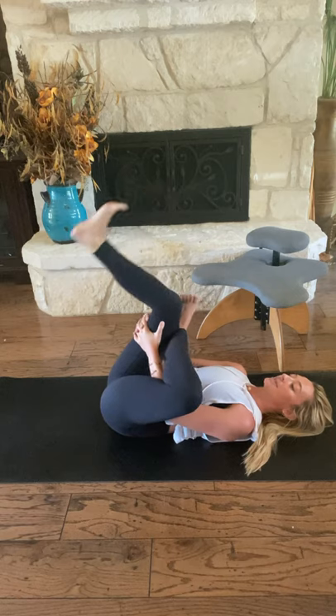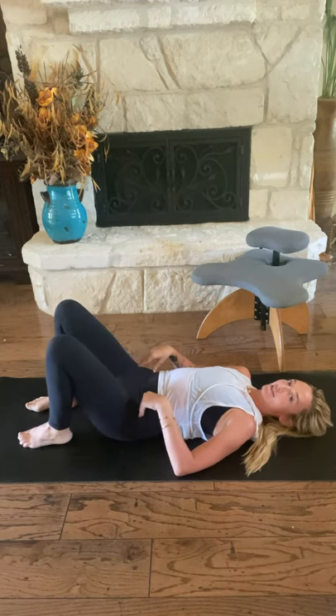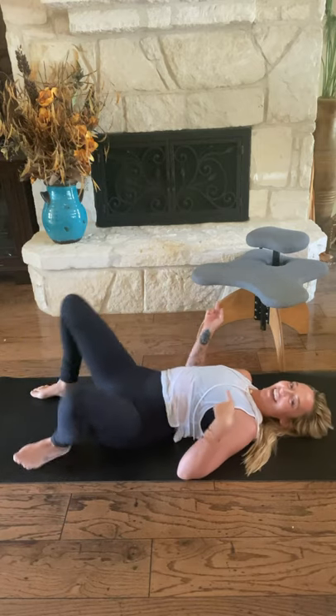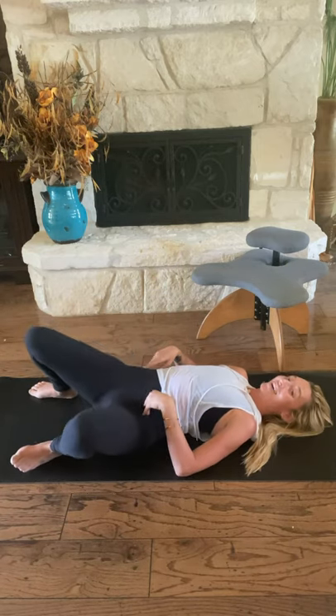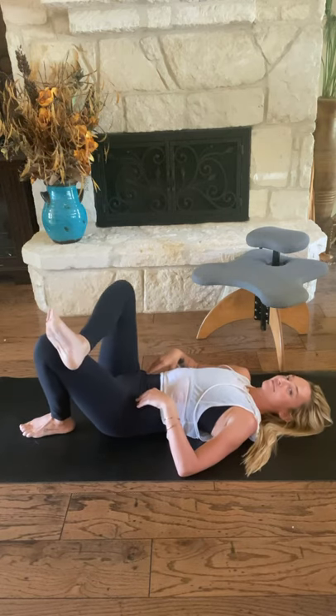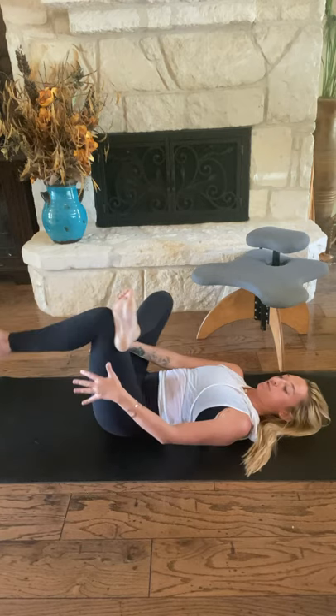When you're complete, gently release. Right foot to the earth if it was lifted, and then left foot to the ground. You might find a little windshield-wiper of your legs side to side, right and left. Come back to center and take the other side. Cross your right ankle over your left thigh. Either stay here with your left foot planted, or reach through and thread your needle.